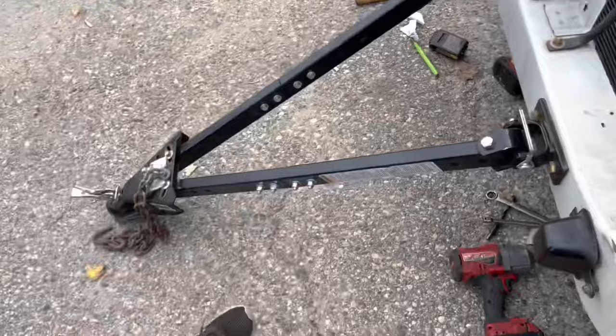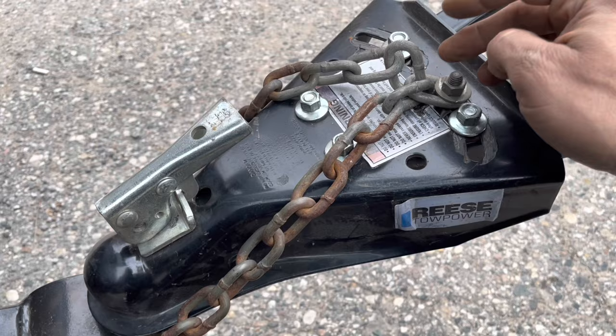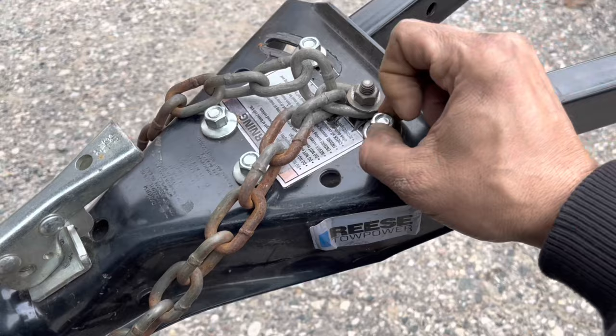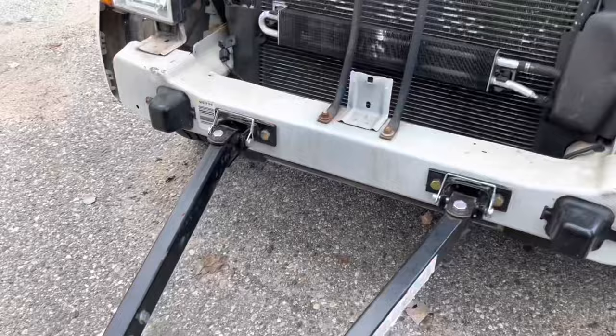Once the pins are connected, we can connect it to the automobile. Now I've got my chains hooked up in there. Take special note that I believe this chain is on the wrong way — this is supposed to be up underneath. I'm going to tighten up these bolts right here. Once I square up the vehicle and the tow vehicle, pulling them both straight and aligned with one another, that's where I want to lock it so it drives straight behind the car.